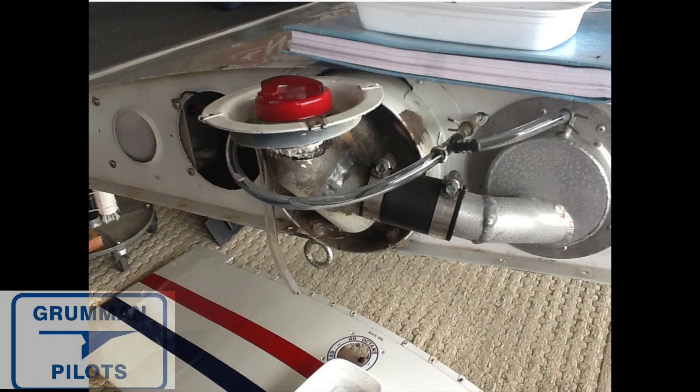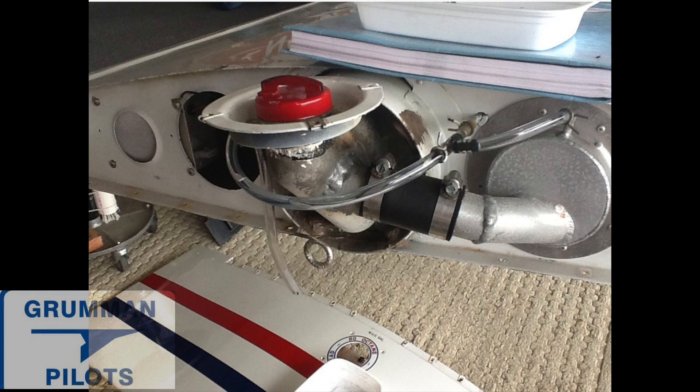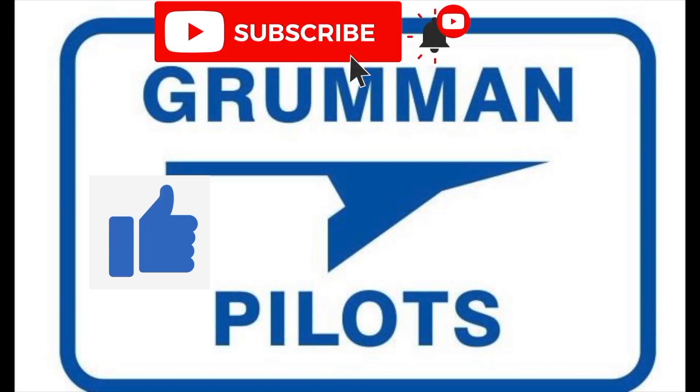Good morning ladies and gentlemen, welcome to Grumman Pilots YouTube channel. Today we're going to look at a very early edition of the DMA aux fuel tank system. Like the air mod systems, it's a tank of five gallons that goes either in front of or behind the spar, but it hooks up a different way. The early models only have one fuel cap, whereas the new versions have two fuel caps. Please subscribe, hit the like button, and hit notify to stay current with our content.